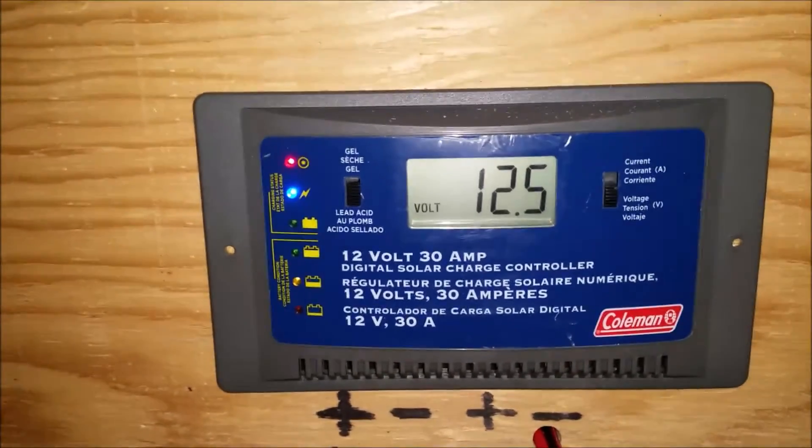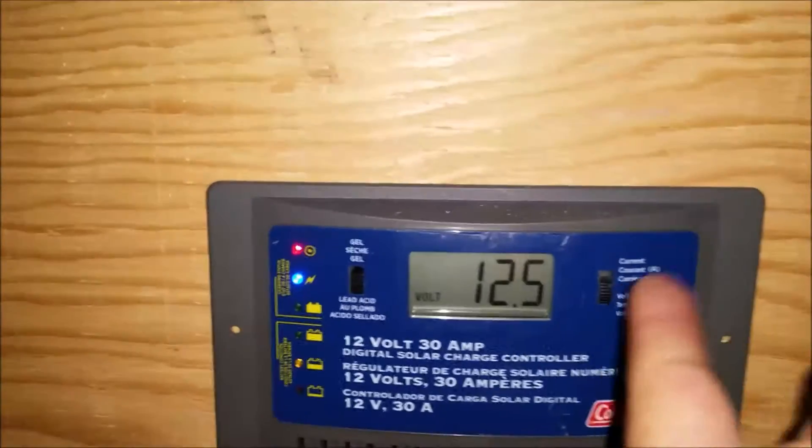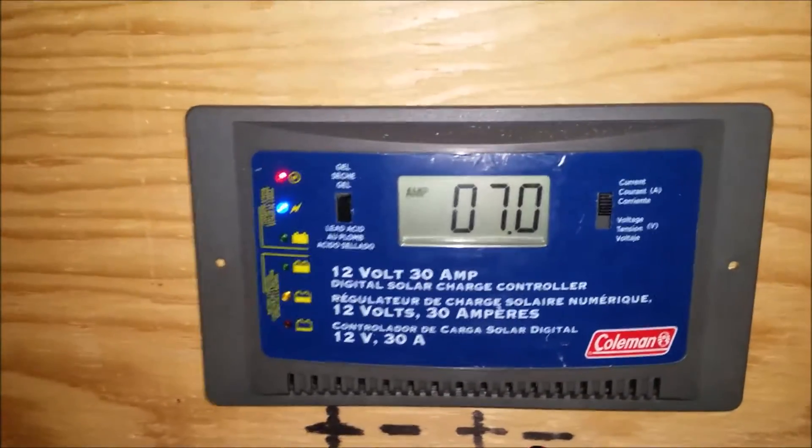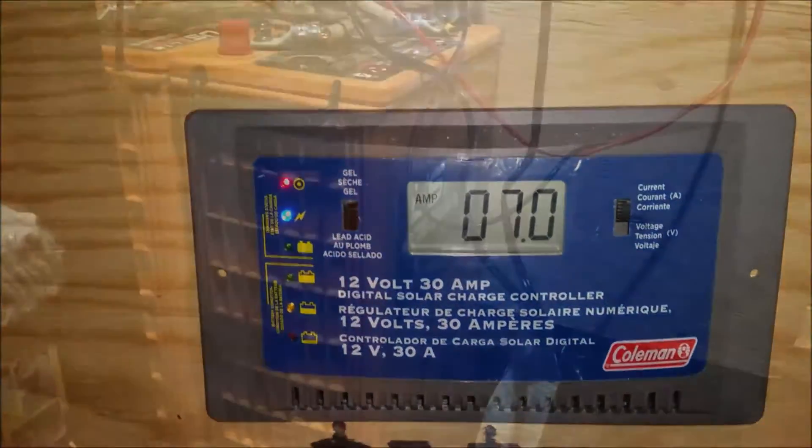It's at 12.5 volts. With the AGM batteries, the glass mats, they don't go up like the other batteries do — up to like 14, over 14 volts.